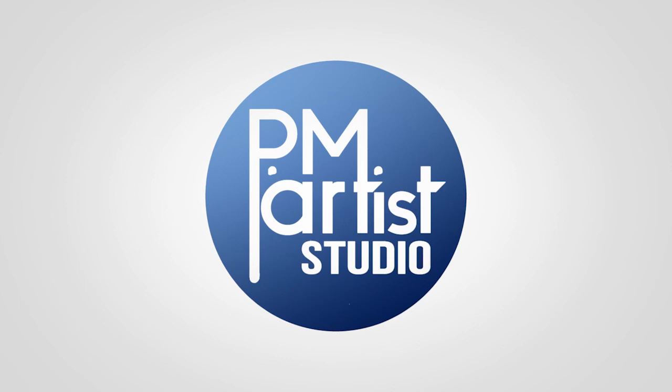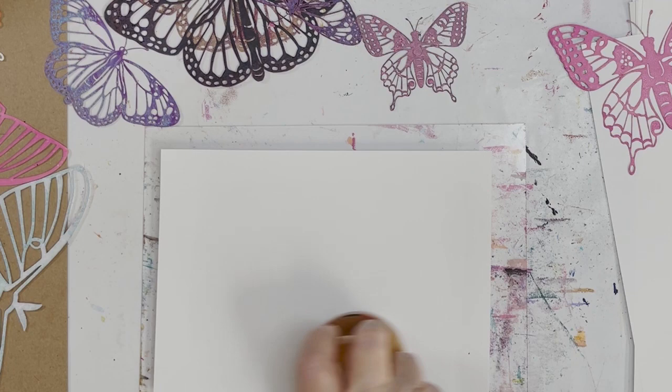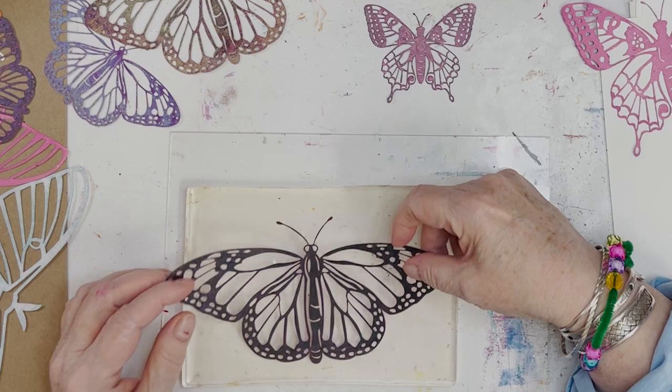That was a good one. All right, so hey, we're here making t-shirts — t-shirts with butterflies and flowers and other little nature-y things. I guess you'd already put down some paint. Oh yes, probably was. We did that.